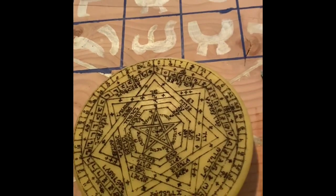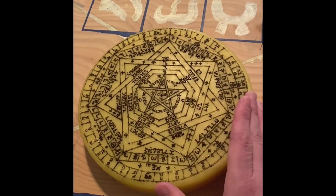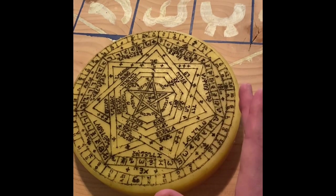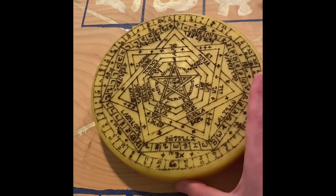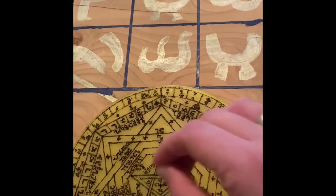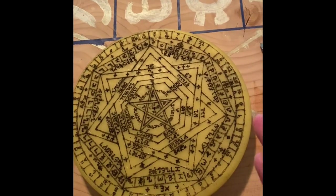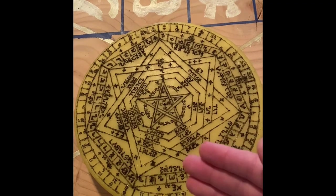I did buy some wax carving equipment to make it a little bit easier. Even if you were to buy that, buy the wax, and just wanted to make one of these, it really should cost you about 50 bucks American. The rest is just carving in each letter, which takes a while. But if you're motivated, you can actually do this without too much of a problem.